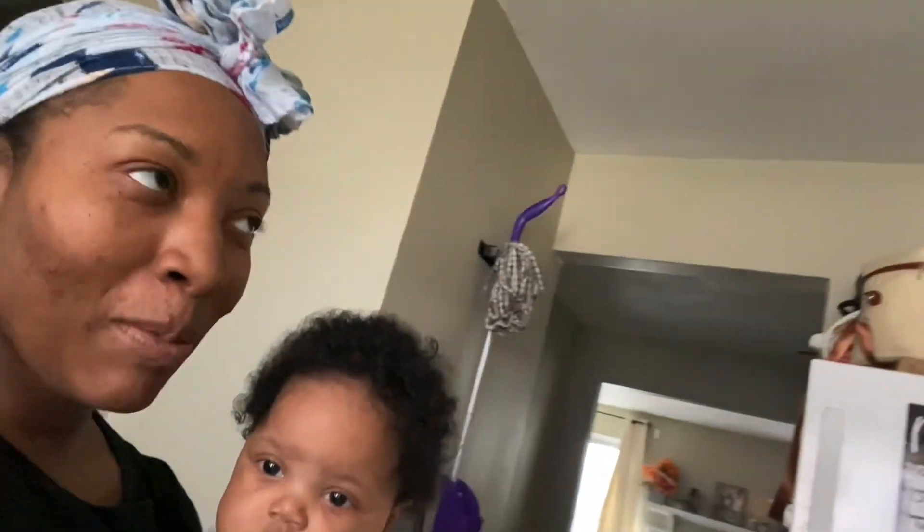All right, look, I'm gonna show y'all my kitchen because it's gonna get finished this weekend. I promise the video will be up this weekend, honey. Let me show y'all — I'm gonna flip y'all around because in this kitchen — I'm gonna try to put her down, she's about to cry though.